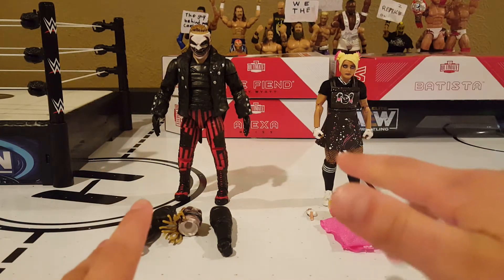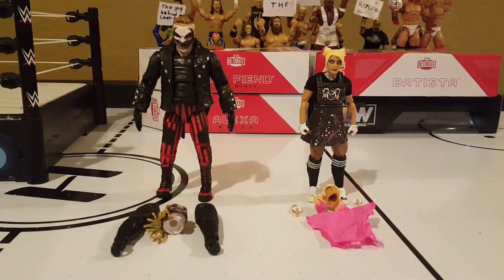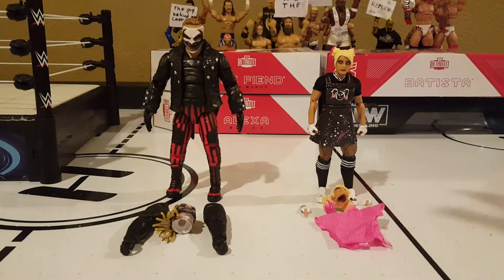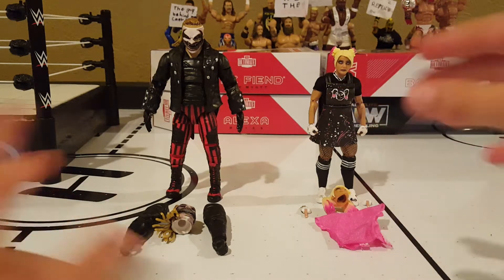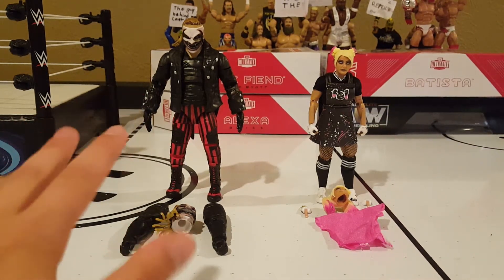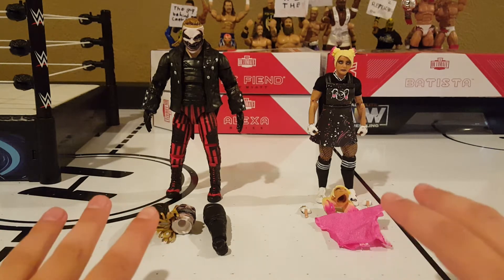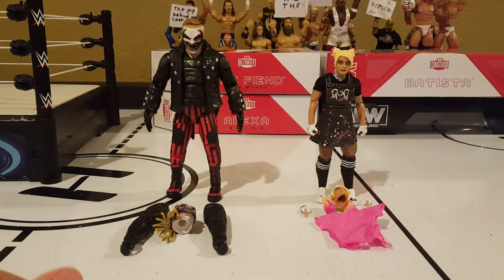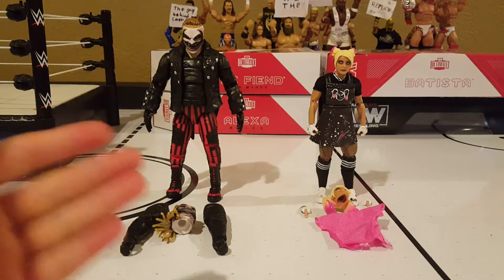Hello everyone, welcome back to another action figure video. Today I'm going to be going over some new updates to the background of my videos. I've made a couple videos but decided not to post them because I'm still starting out with stop motion and getting better at it. I also have some figures that I want to show off, so let's get into this.